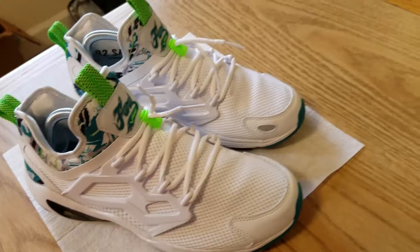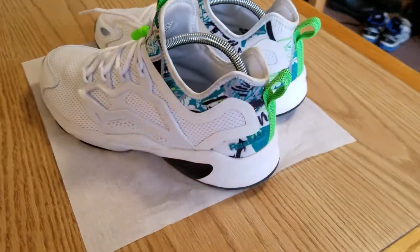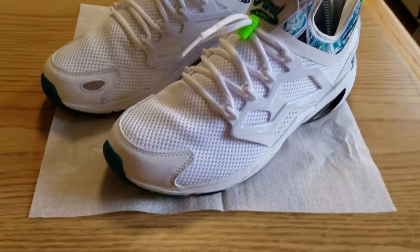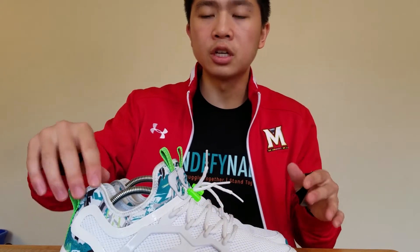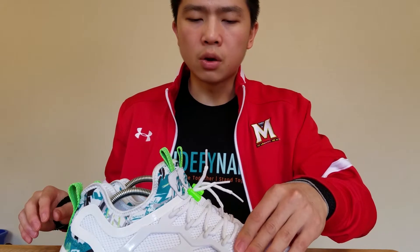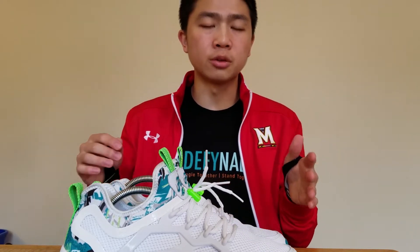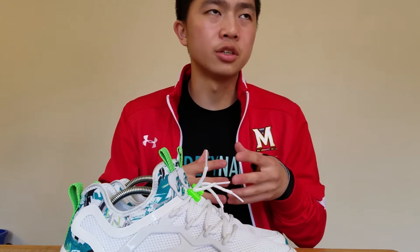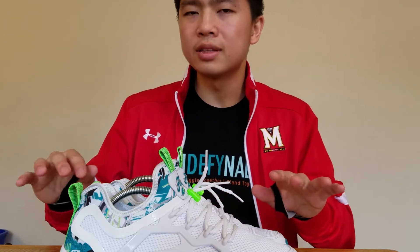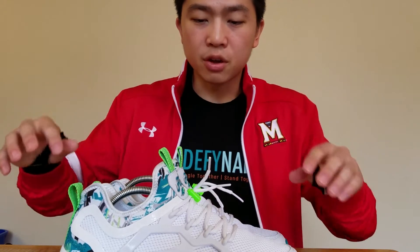I'll throw in some b-roll so you can see more details up close. In terms of comfort and performance, the shoe ranks pretty high for me — the heel lockdown is very good and it's well padded. The only caveat is that there's an inner booty that insulates the shoe, so you won't really be able to run in it during summer. You'd really want to wear this in fall, winter, or spring. It's primarily a casual shoe but it can be used for running in a pinch.